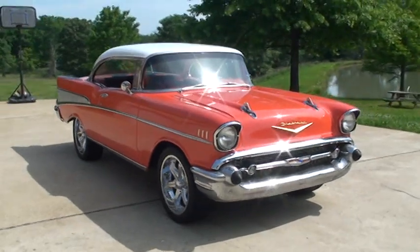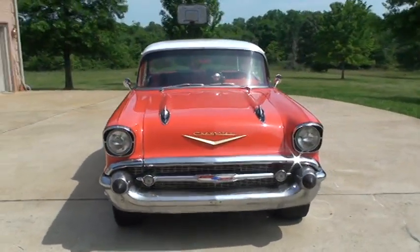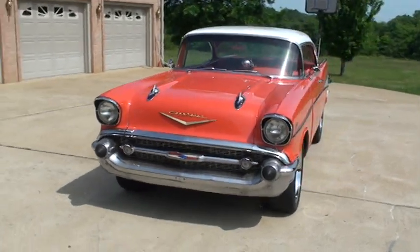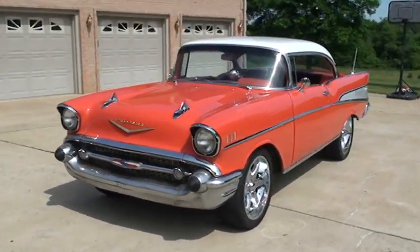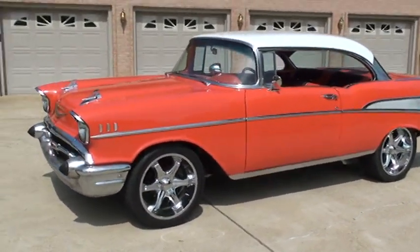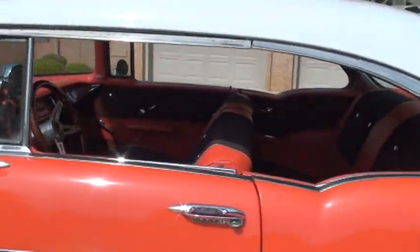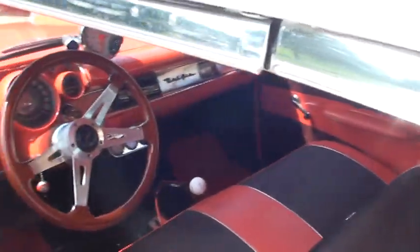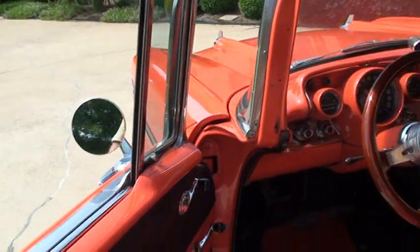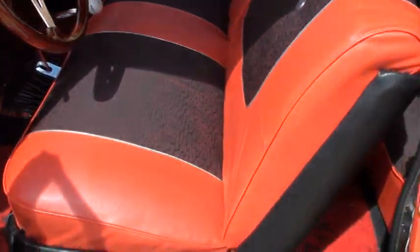It's got a 350 Chevy pushing 600 horse with a four-speed on the floor. This car was built to run. Got four-wheel disc brakes. Let's go look inside — interior is in excellent condition, pretty seats.